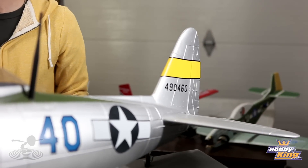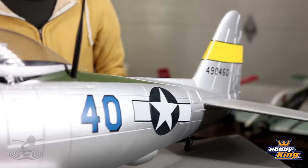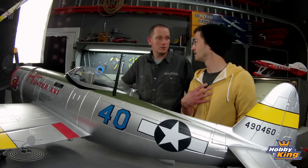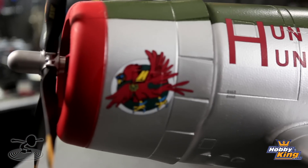Just the wheel on the tail retracts — not the whole tail. It took only maybe two to three hours to put together, and that was taking your time. The seams are crazy tight and nice fit on everything. It's just awesome.